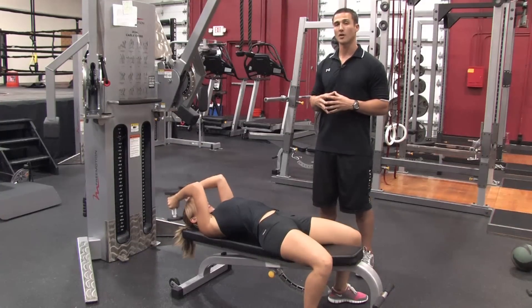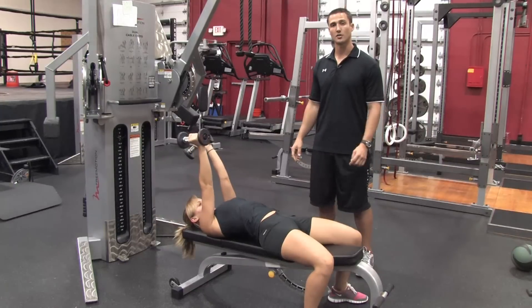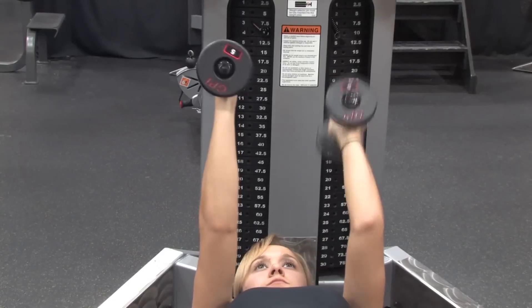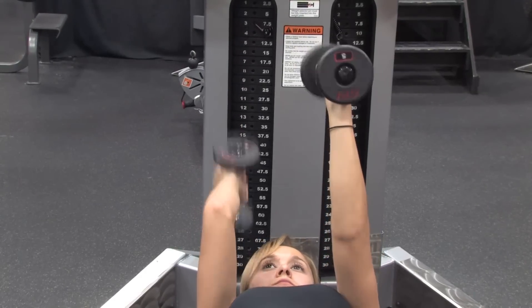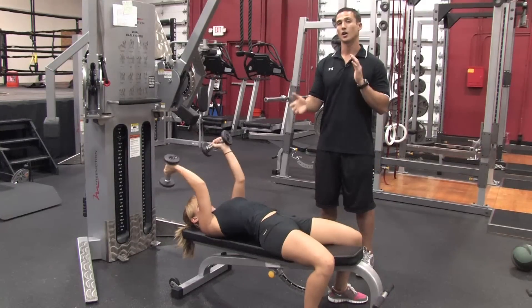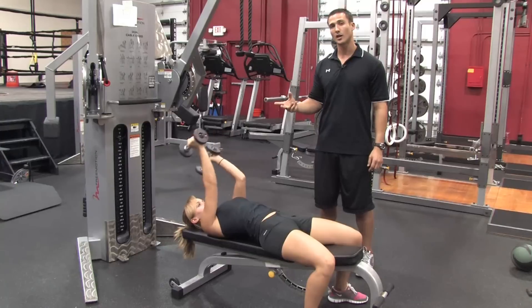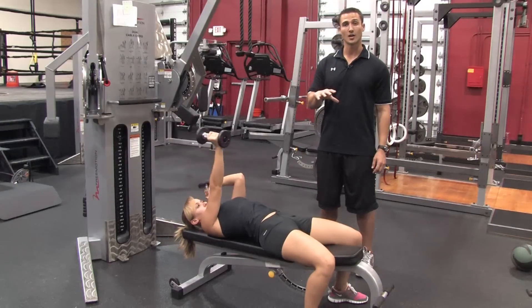We can make this a little bit more challenging by alternating, so she's going to hold both dumbbells in the top position and do one side at a time. Once you get that down, we can progress it one step further where you're alternating simultaneously — moving one arm down and extending up while the other does the opposite, decelerating one side while accelerating the other.